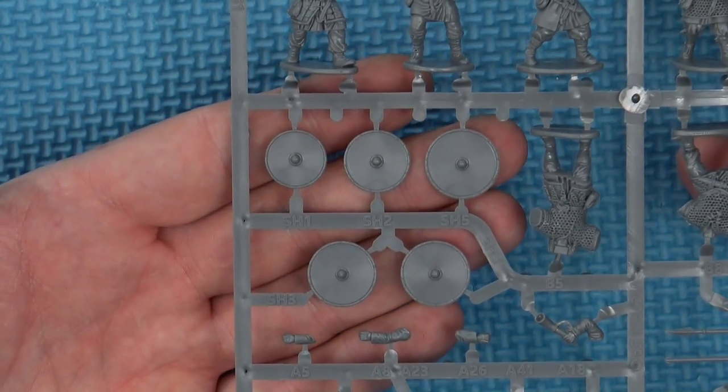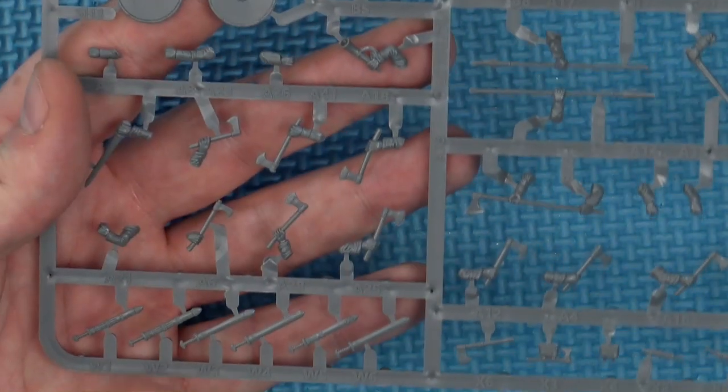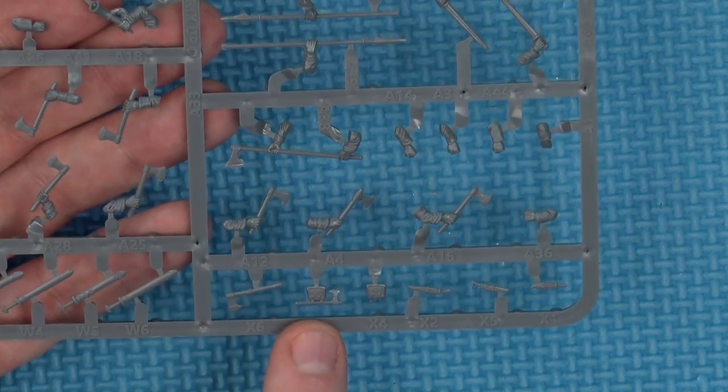Shields come in a variety of sizes — small, medium and large — and then another set of five in three different sizes again. You also get scabbarded swords, spare axes, a hand axe, belts, and a scramasax. Again, good detailing throughout.